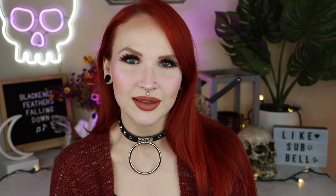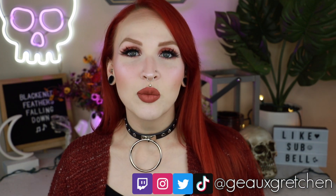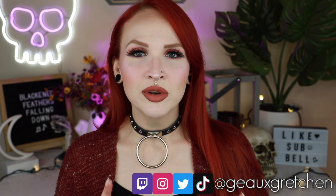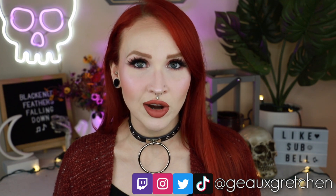Hey y'all it's Gretchen, welcome back to my channel. It is time for the next guide in my Piercing Comprehensive Guide series — this time focused on the eyebrow piercing. For anyone new to my Piercing Comprehensive Guides, basically what these guides are is I focus on a specific piercing and go over five different topics regarding it.